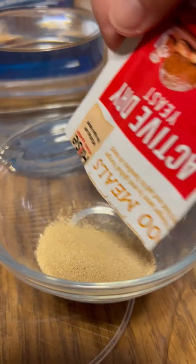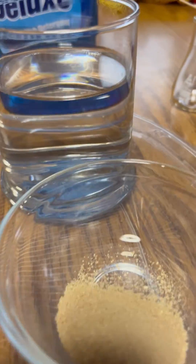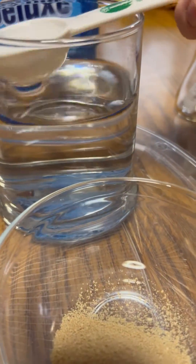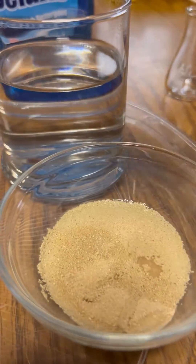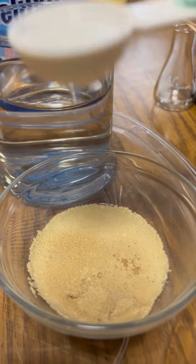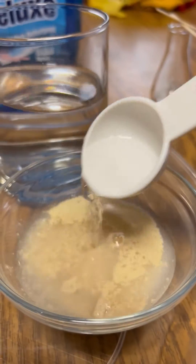I just opened up one of these yeast packets and I'm going to put it in this bowl. Then this is warm water just from the tap, and I'm going to put in a few tablespoons of just warm water to activate the yeast.